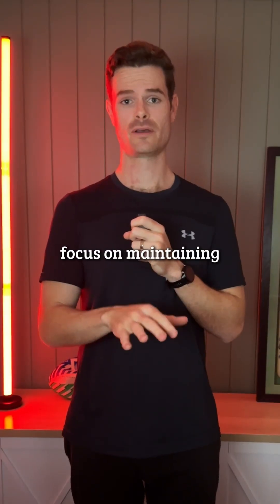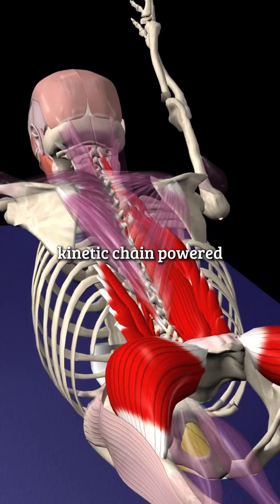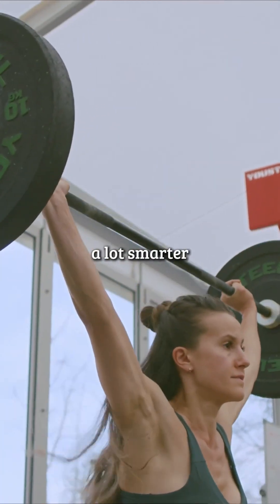So here's what actually works: focus on maintaining a neutral spine, hip-centric rotation, and posterior kinetic chain powered movement. It'll be better for your back, better for your performance, and a hell of a lot smarter.